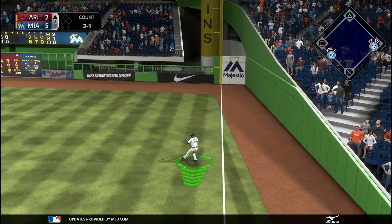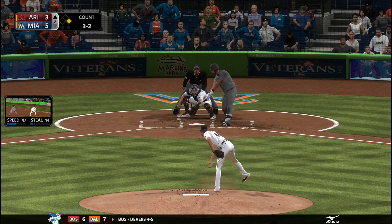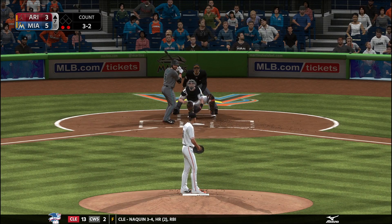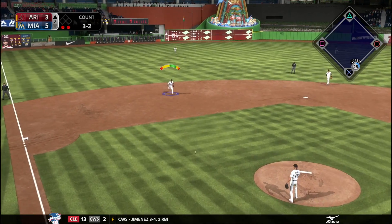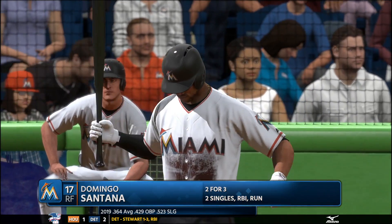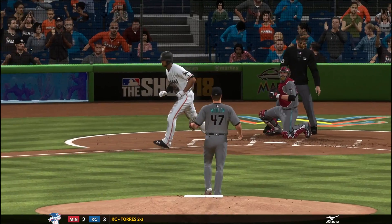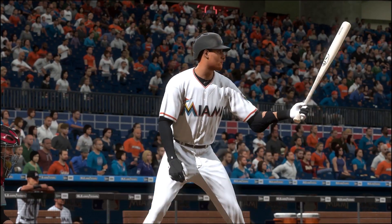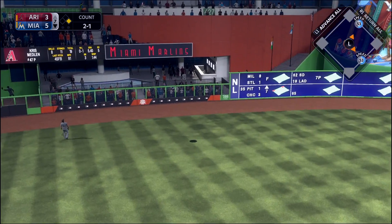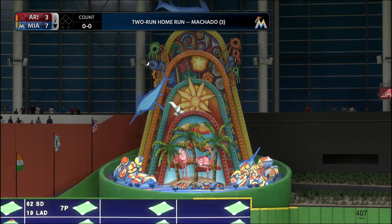I still have a couple of infield options — Johnny Giavotella hits about .300 off the bench, so hopefully we can get him some playing time. Back to the game in the bottom of the seventh: Domingo Santana is two for three and draws a walk — they don't want any part of him. Manny Machado comes up, one for two, with his average climbing. On a two-one count with no outs he gets a pitch right down the middle and that one is not coming back — Machado's third home run of the year, showing that power in the four hole.